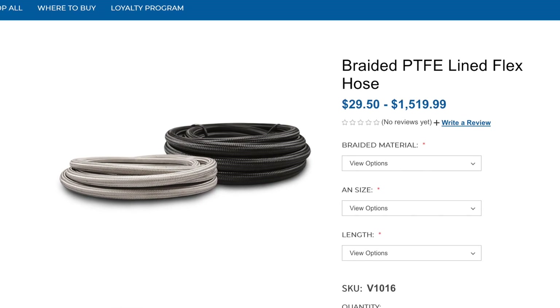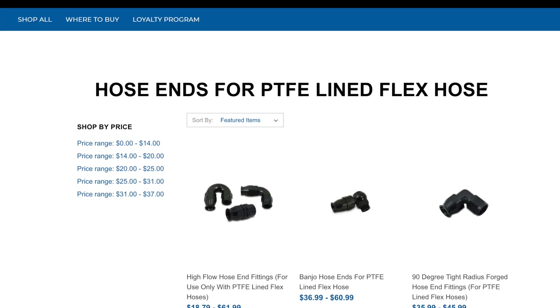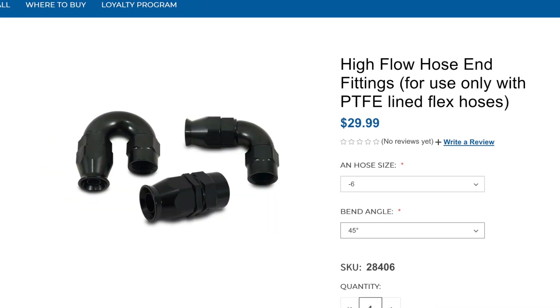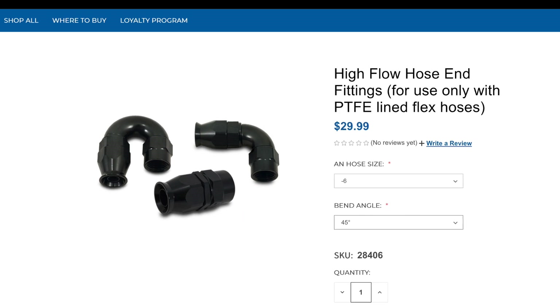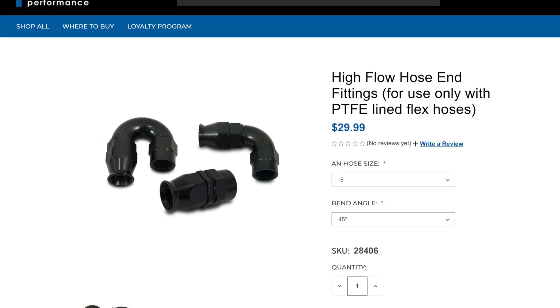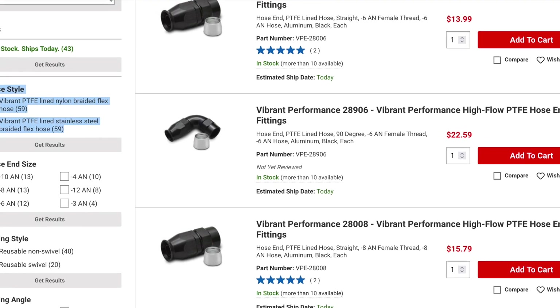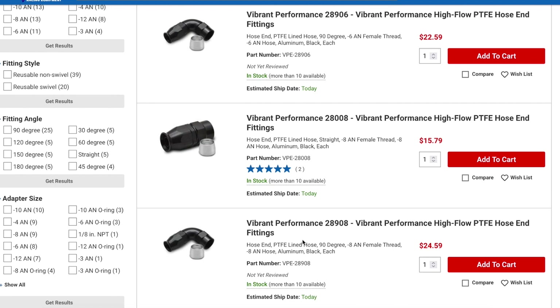Since we're talking about AN lines, there's one other thing to consider: you want to make sure you get high flow fittings. There is a difference between regular fittings and high flow fittings. Here's a quick image from Vibrant's site showing the high flow fittings — there's also a visible physical difference, as the high flow fittings are more bulky to accommodate the extra fuel flow.